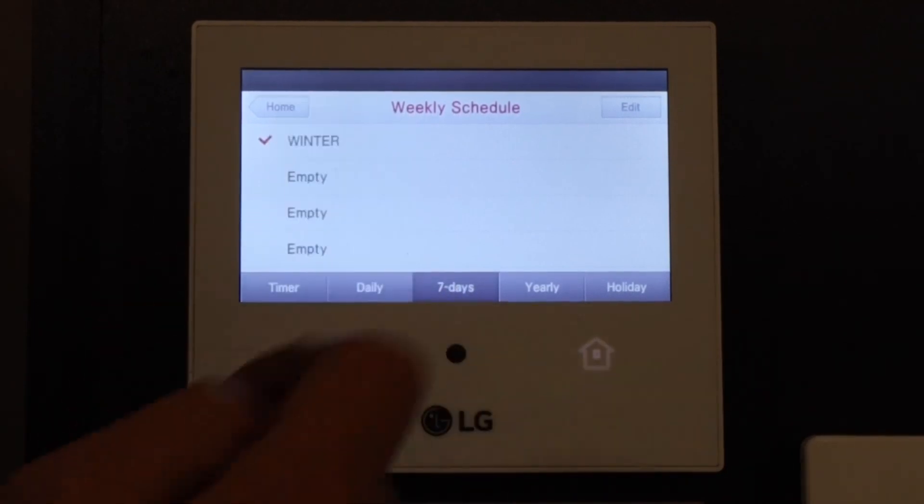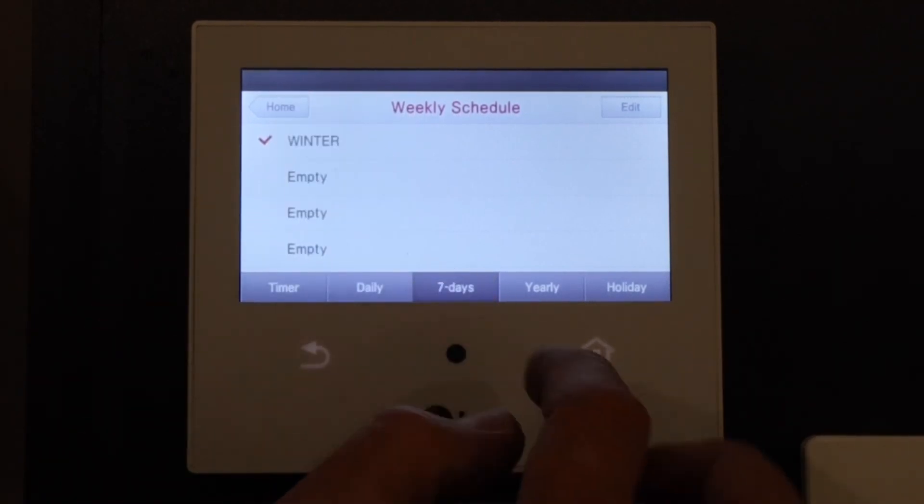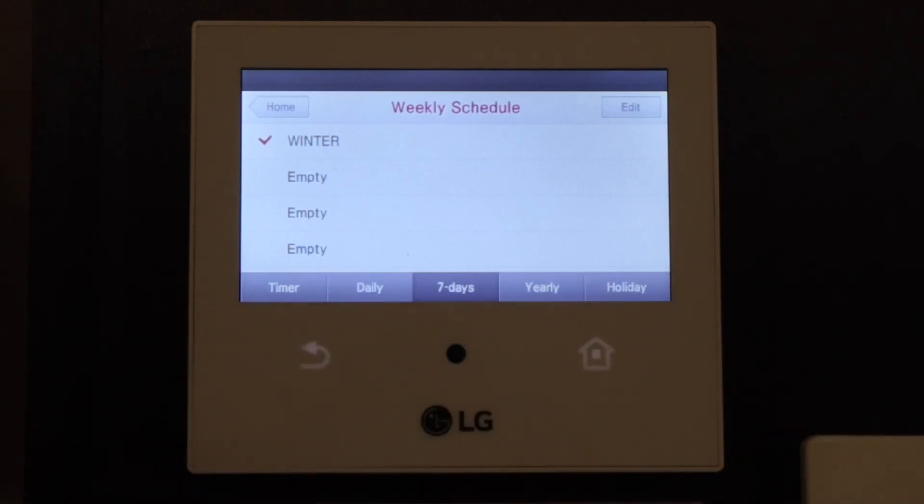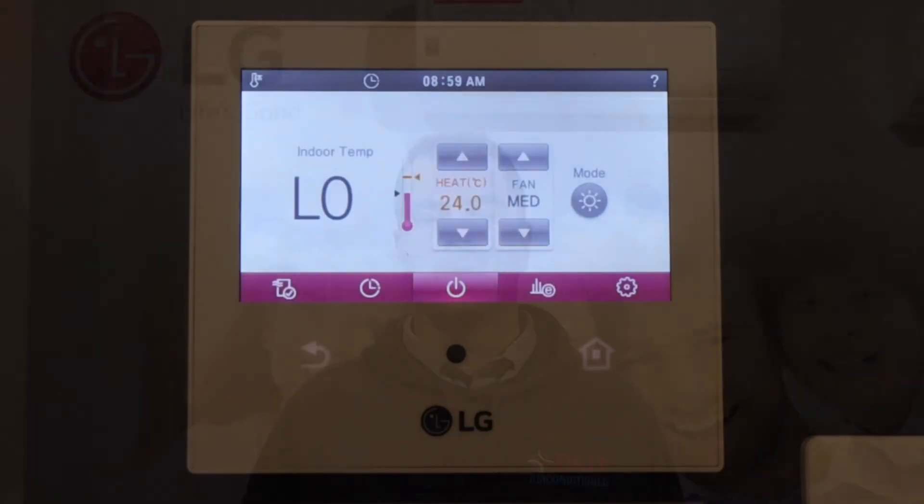You've got a few different timers you can set — that's the 7-day timer. You've also got yearly timer, holiday timer, daily timer, and just a basic timer. But the 7-day timer is great to set up for your winter programs. Thanks for watching — hopefully you got something out of that and your timer's all set up and you're comfortable. Please like and subscribe and stay tuned for more videos.